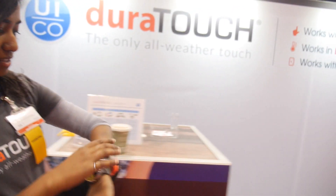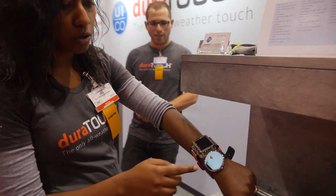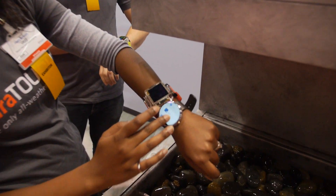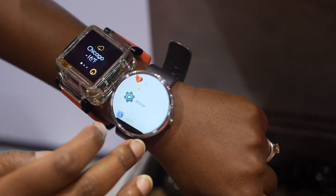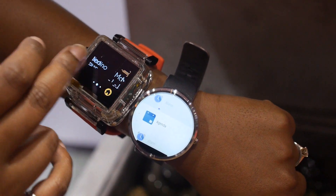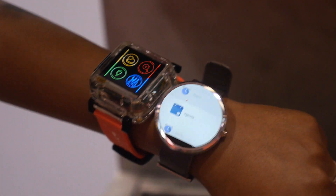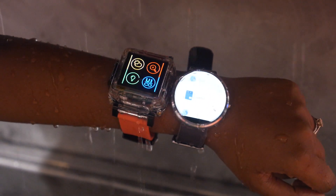So let's try over here. What I have here is an off-the-shelf Moto 360 that doesn't use our touch technology. You'll see when I stick it underwater, it'll start to false touch because it can't tell the difference between a finger and water. And on this side is a very simple UI with our touchscreen and our touch firmware. When I stick them both underwater, you'll see the difference.